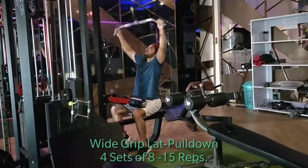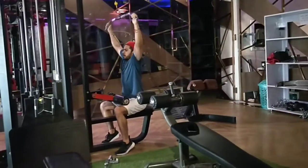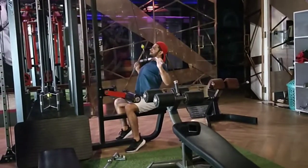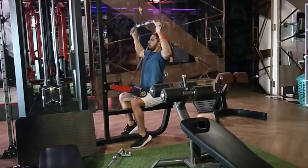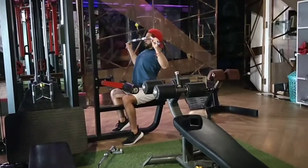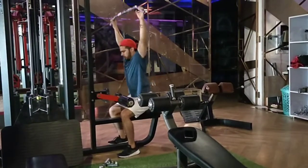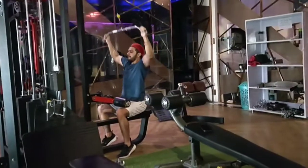Third exercise, we will start with wide grip lat pull-down and we will take 4 sets, 8 to 15 reps per set. This will affect our upper back and lower back muscles for growth. We will focus on our contractions and when we pull the bar, we will go up in slow motion.